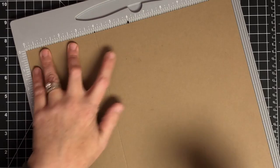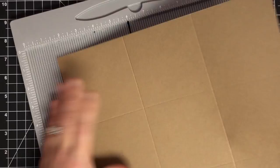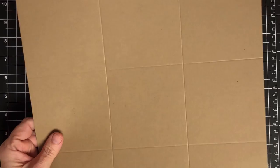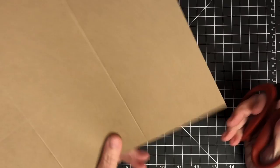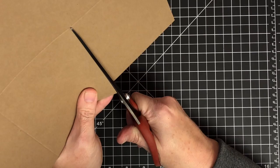This 12 by 12 piece of paper — we're going to score it at four inches and at eight inches, then turn it and score again at four and at eight. This is going to become our box — our photo cube. I'm going to cut away my score line. I'm not just going to cut the score line, I'm going to cut it away, cutting right to the inside of the score line closest to the middle square.